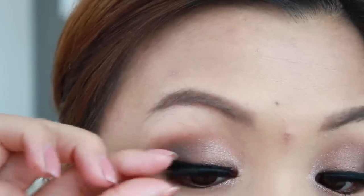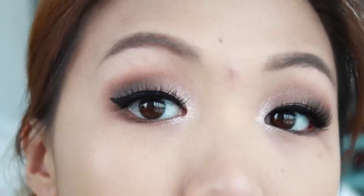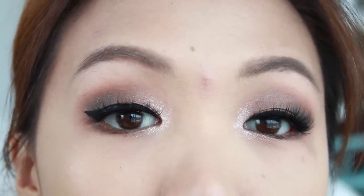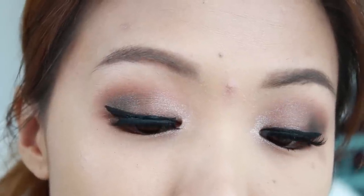You guys know me — I do not ever do a look without falsies. If you don't want to wear falsies, go ahead and coat your lashes with lots of mascara. I just popped some on and it really finishes off the eye look.